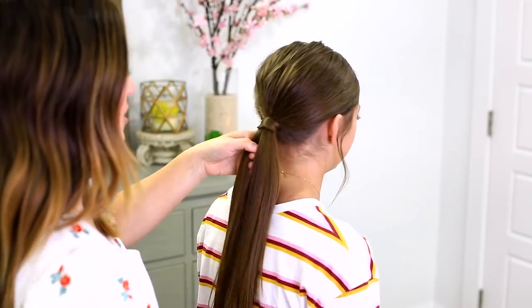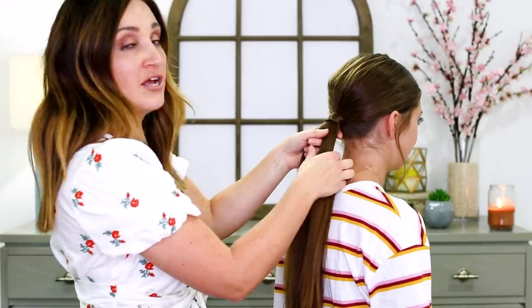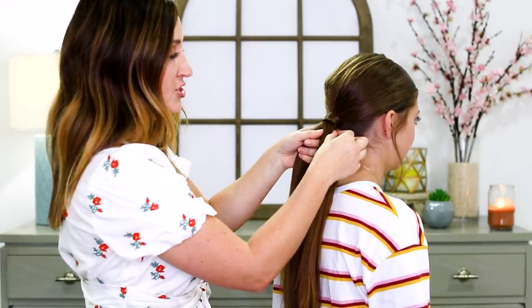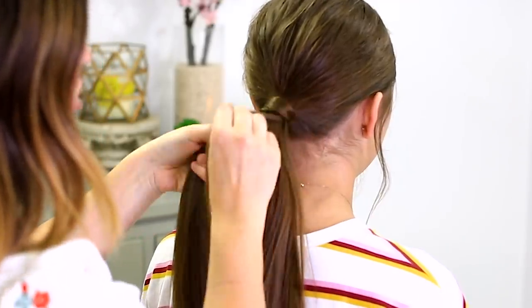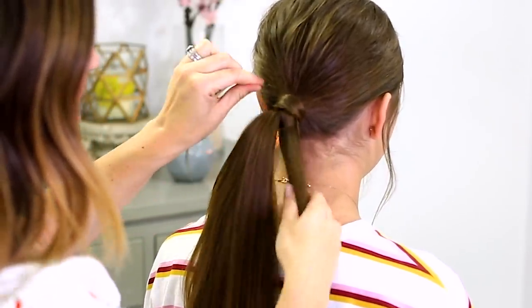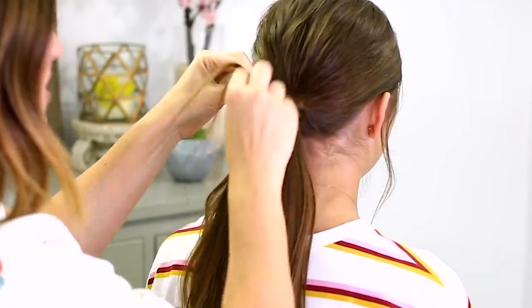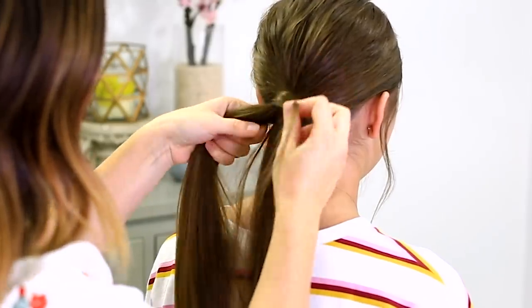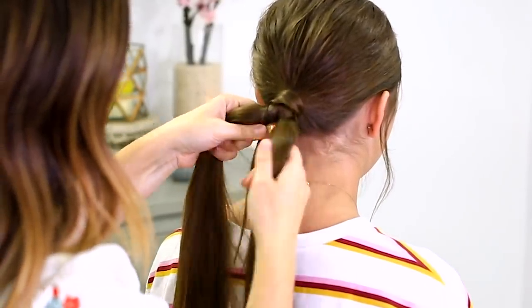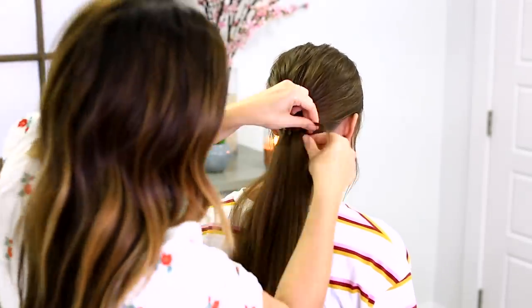Now I'm going to divide the hair into two equal sections and begin an infinity braid, but I'm going to do it with really tiny sections. I'm just picking up one very small piece of hair on the far right side, crossing it over and then crossing it under. Then I'm picking up a very small piece of hair on the left side and adding it in, crossing it over again and then back under. This is creating kind of a big figure eight pattern.